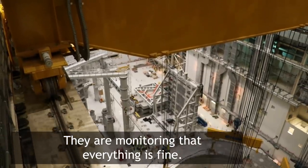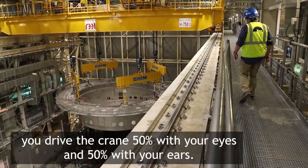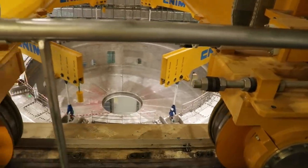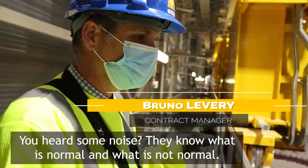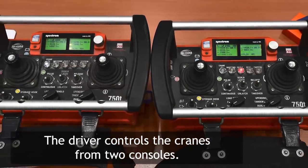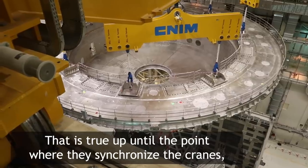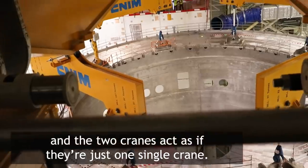They're monitoring that everything's fine. They are listening. The crane driver was saying that you drive the crane 50% with your eyes and 50% with your ears. You've heard some noise — they know what is normal and what is not normal. The driver controls the cranes from two consoles: one controls the north crane and the other controls the south crane. That is true up until the point where they synchronise the cranes, and the two cranes act as if they're just one single crane.